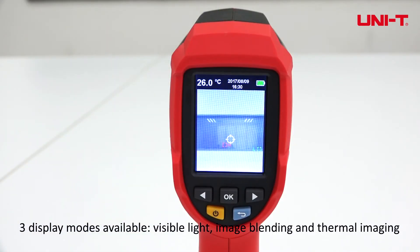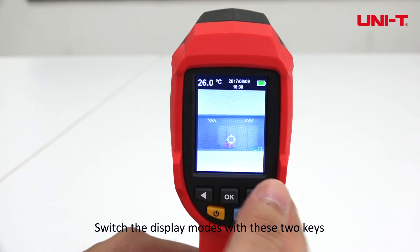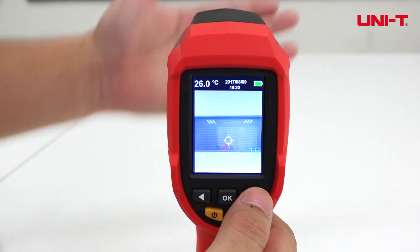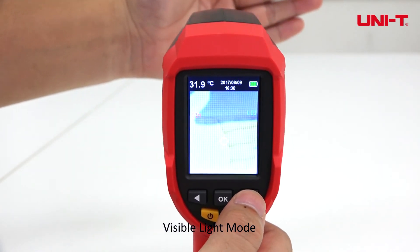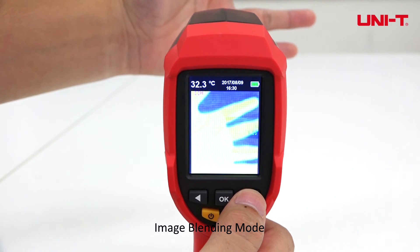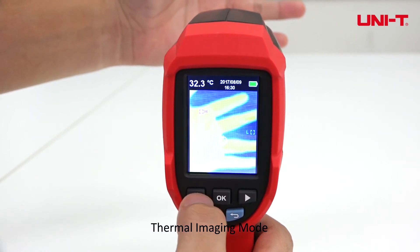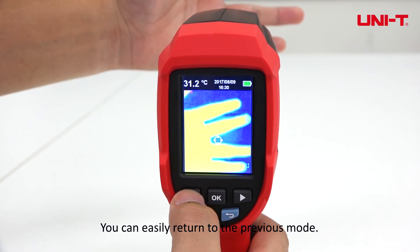3 display modes are available: visible light, image blending, and thermal imaging. Switch the display modes with 2 keys — visible light, image blending, thermal imaging. You can easily return to the previous mode.